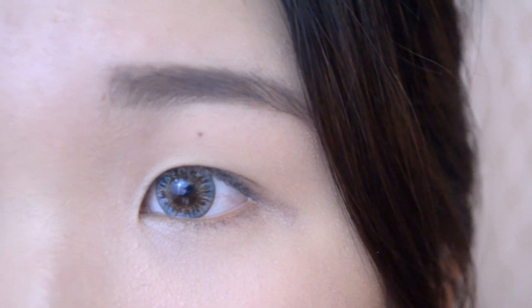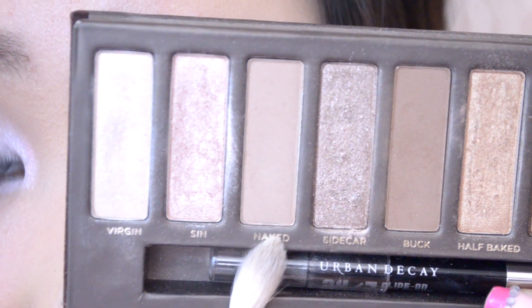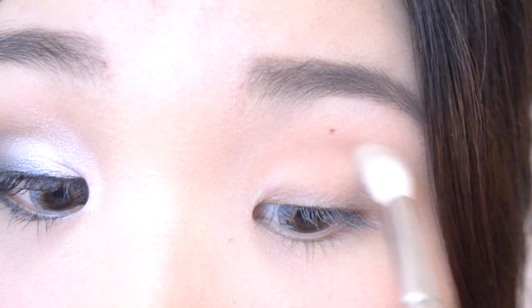First I'm going to prime my eyes with the Too Faced Shadow Insurance. Now going in from my Naked palette, I'm going to use the shade in Naked and I'm going to lightly swipe it a little bit above my crease. This is going to help transition the colors later on.